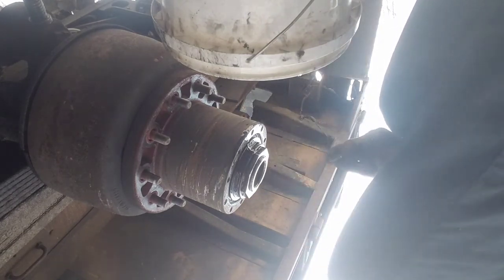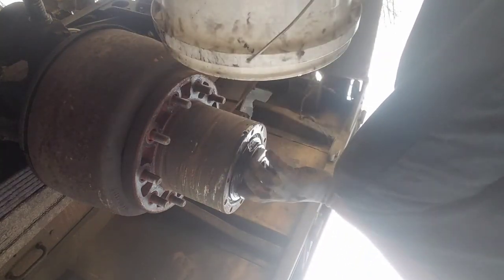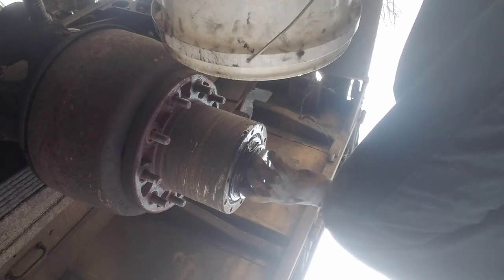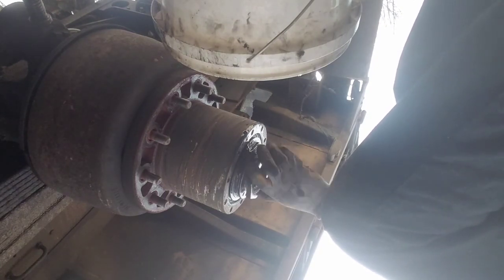Mark it so it's always in the same spot no matter what you do. There she comes — that's all it takes. Two real quick hits. It ain't gotta be a super strong hit, just make sure it's a solid hit and it'll come right off.